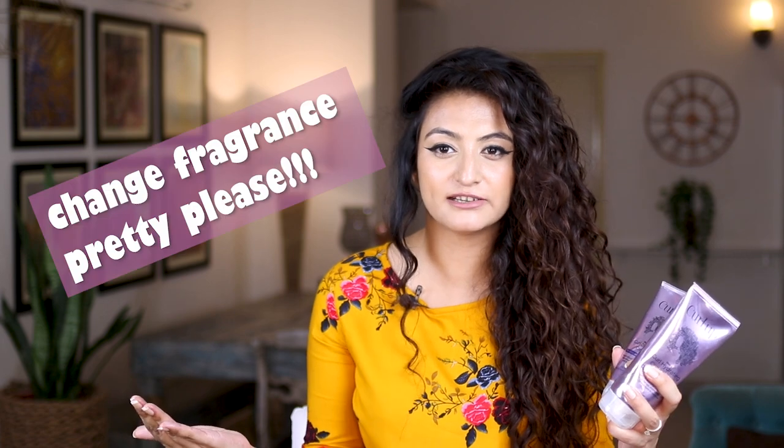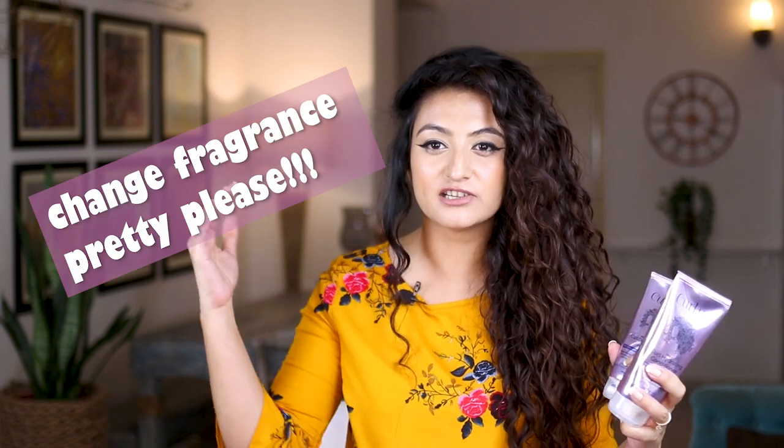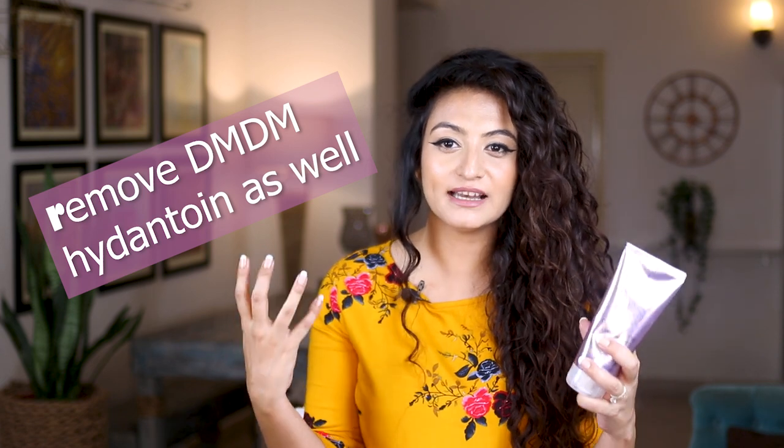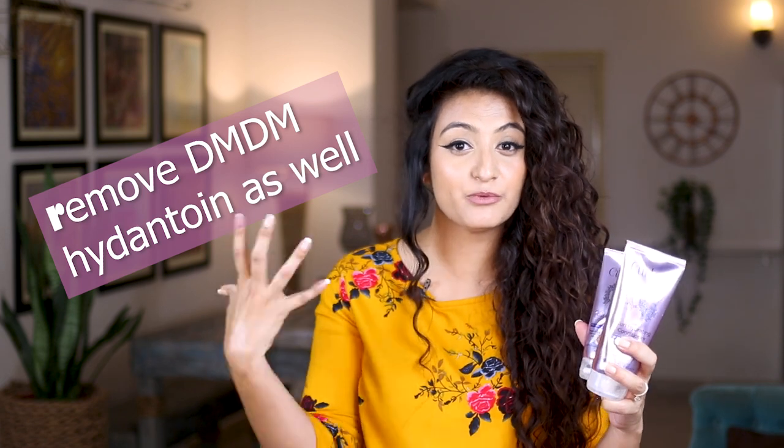Lastly, we come to my advice for the brand. Nobody asked, but I'm going to give some advice. When it comes to the shampoo, the conditioner, and the leave-in conditioner, I feel like maybe you could reformulate and completely change the fragrance. I don't feel like reducing the amount of fragrance is going to do much — the products require a revamp where the fragrance is changed altogether, so as to accommodate people who suffer from migraines, because there are a lot more of us than you think.